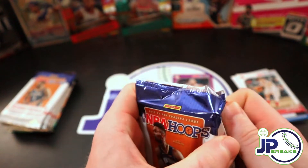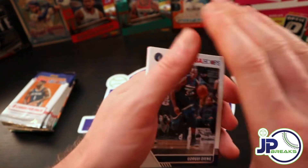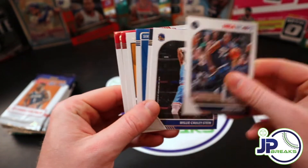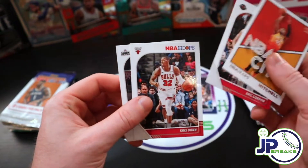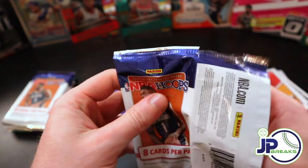They're still going to offer a silver and a bronze product as well. So we're just going to enjoy this one. Nothing great, nothing great at all. Got a few packs left of hoops.